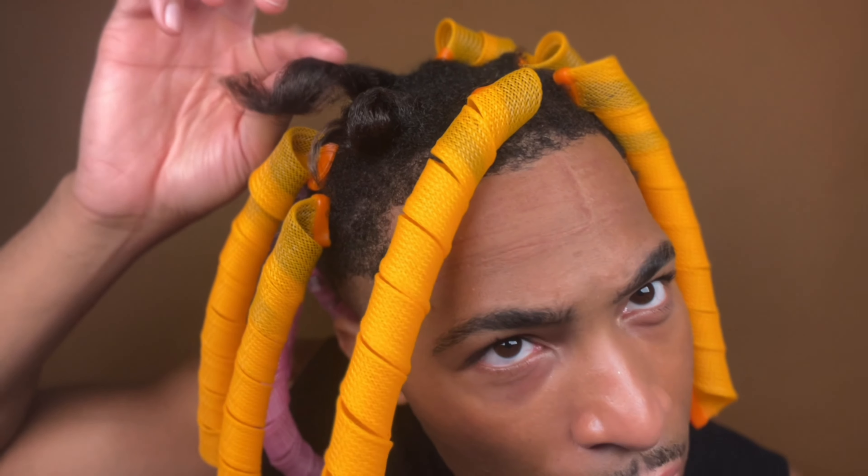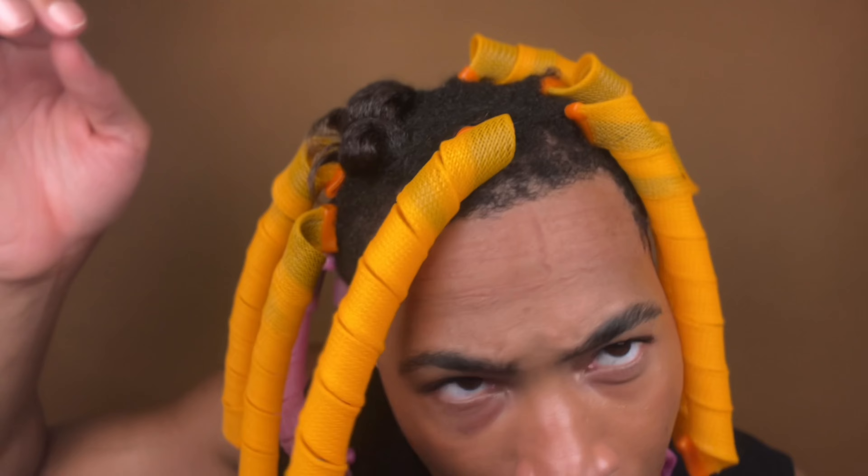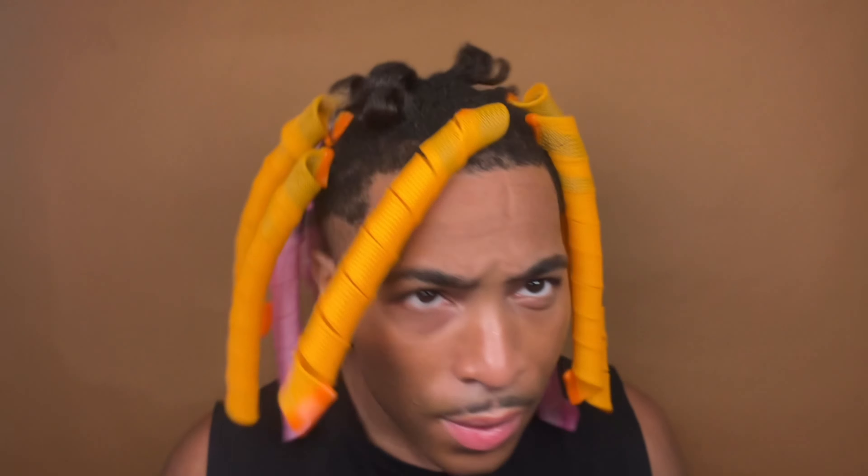Wow, look at the definition in that curl. Can you imagine?